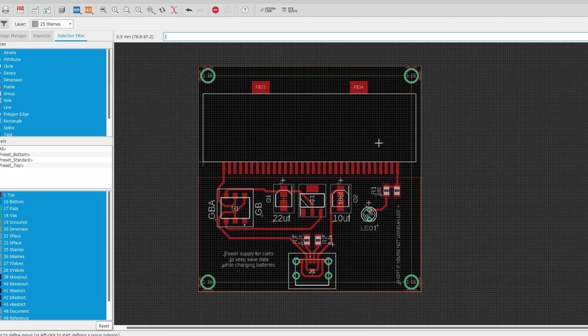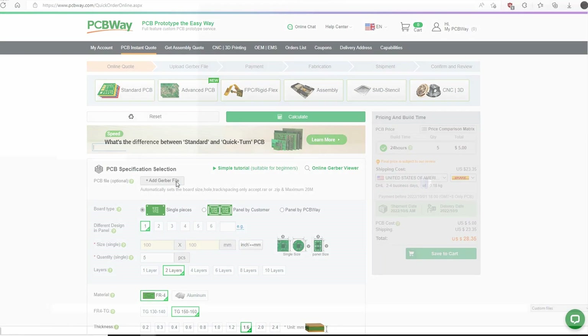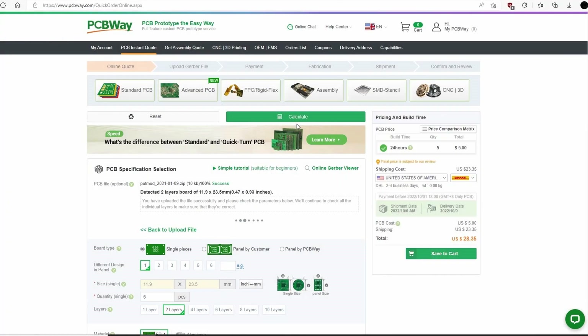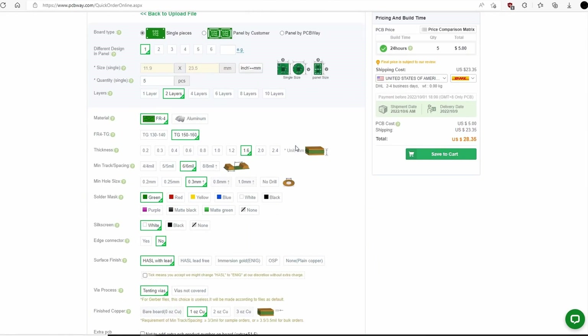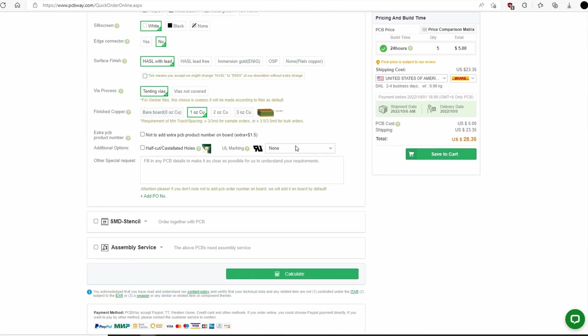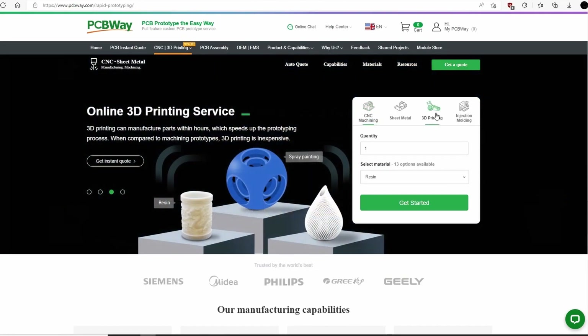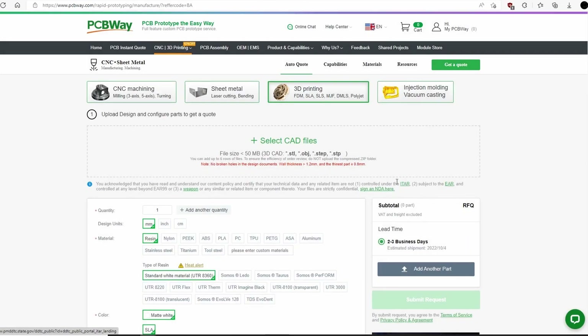So let's go ahead and send these boards out to PCBWay and start building them. Since we're on the subject of PCBs, this video is sponsored by PCBWay. They offer a variety of PCB services ranging from standard PCB to rigid flex. Simply upload your Gerber files for a quick build time and amazing quality PCBs. In addition to PCBs, they also offer CNC, injection mold, and 3D printing services, which I'll definitely be using in the future. Definitely check out their website, and thank you so much PCBWay for sponsoring my channel.